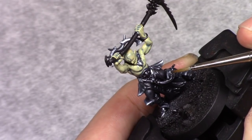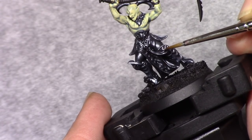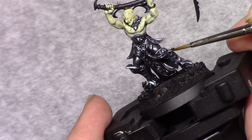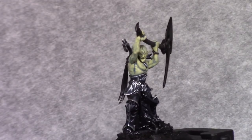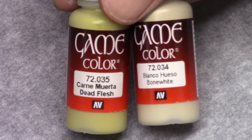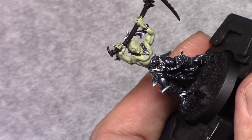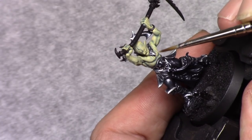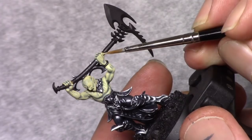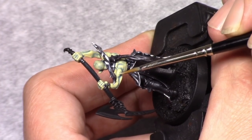Then I take silver and I apply a final highlight to all the metallic parts, staying on the outer edges just to give a nice shine. Then I take a mixture of four parts bone white and one part dead flesh and I apply a highlight to all the skin parts. I can clean up the blue wash if it went anywhere I don't want it, and I stay away from the recesses just strengthening the highlight we applied a couple of coats ago.